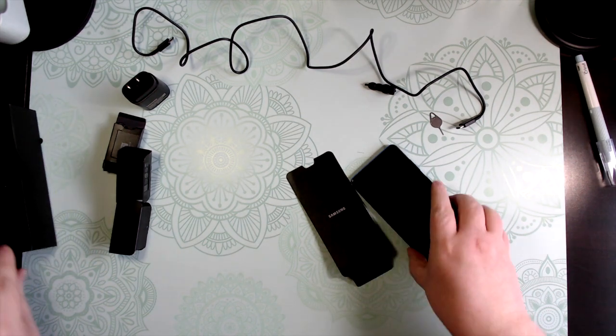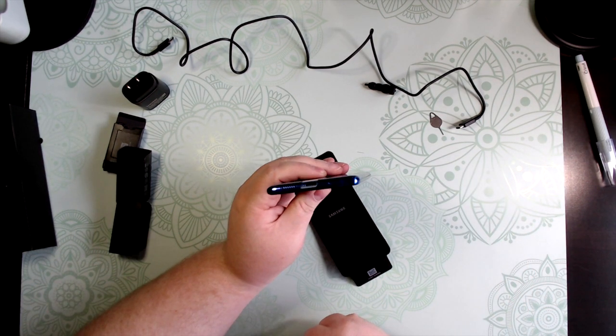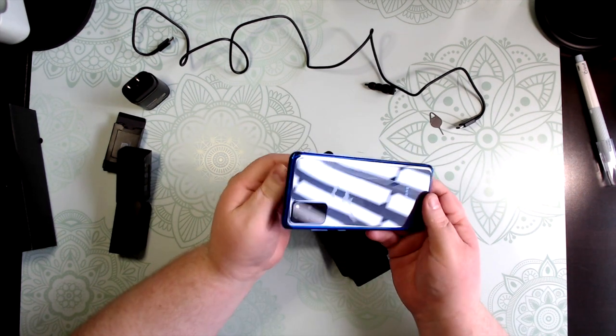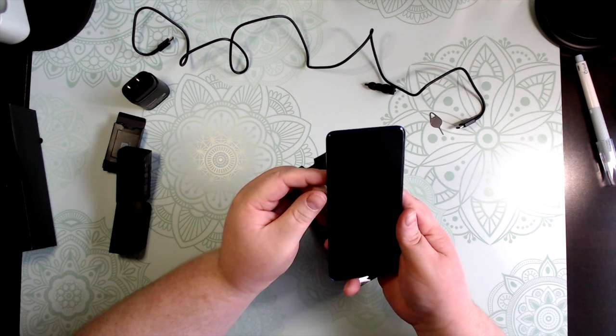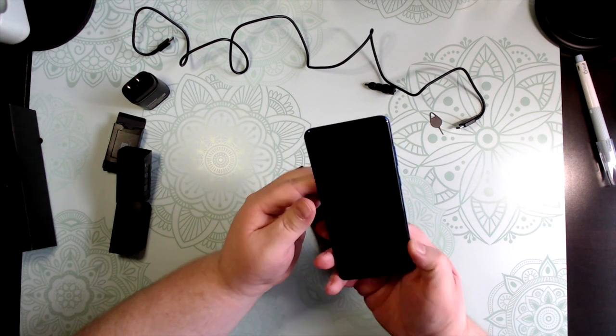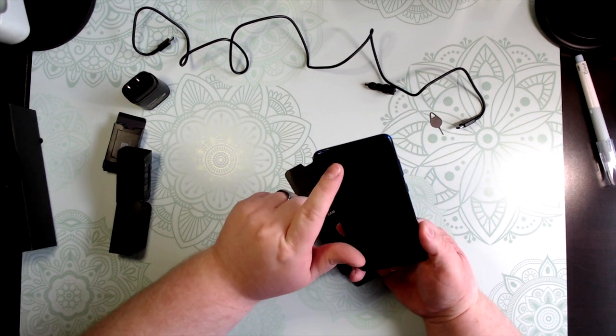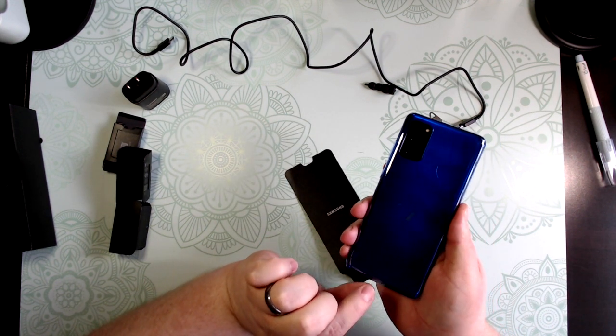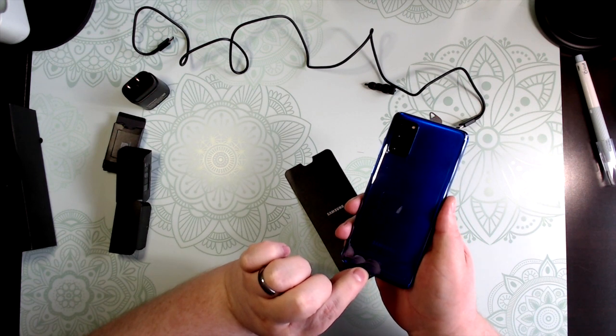As everyone knows, they got rid of the headphone jack. But this blue is just unbelievable — I cannot believe how good this blue is. It's also nice that they already pre-install a screen protector for you right on the phone.